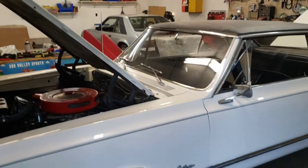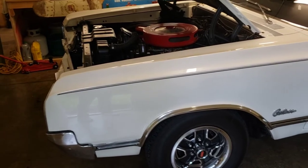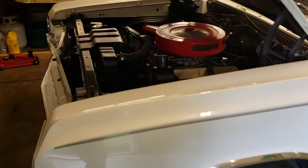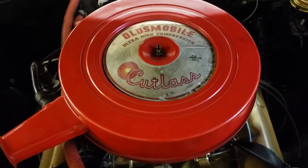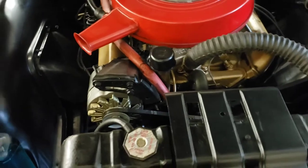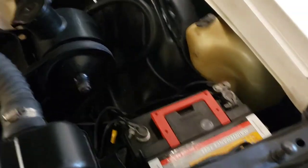But I picked this up yesterday. It's a 1965 Cutlass F85 Sports Coupe. It's got the 330 cubic inch Oldsmobile Cutlass ultra-high compression motor, 315 horsepower, I believe. Super nice, got the original bottle for extra windshield wiper fluid, new battery, power steering.